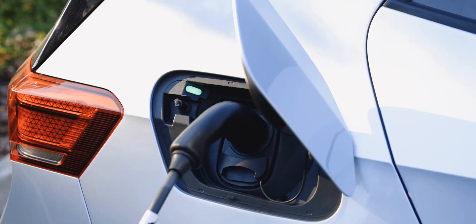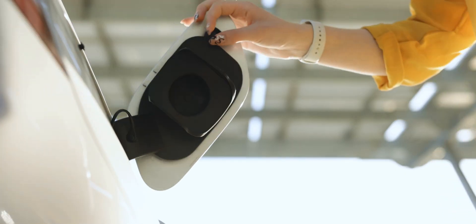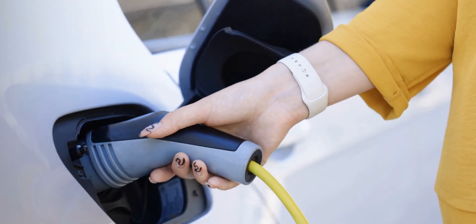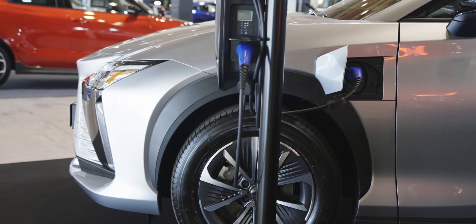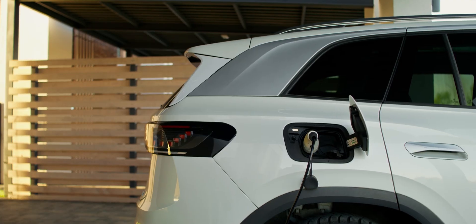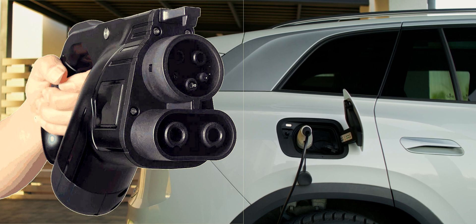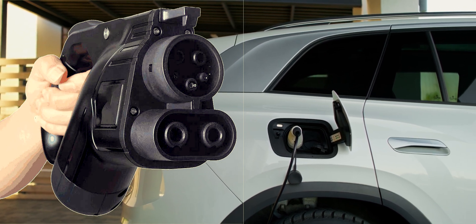To make things even more confusing, there are actually several different non-standardized connectors that are used on different electric cars here in the US. Pretty much every non-Tesla these days uses the J1772 connector, which is a slower level two charger that you would find at places like home chargers and destination chargers at hotels. The faster counterpart of this is the CCS1 port, which isn't its own standard, but is confusingly somehow on nearly every non-Tesla car that supports DC fast charging.